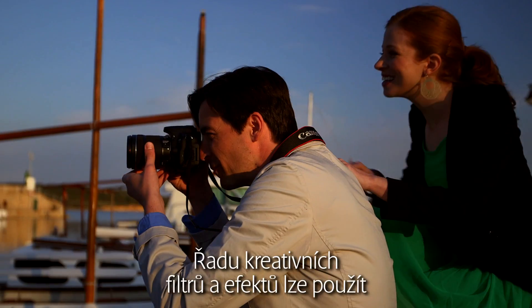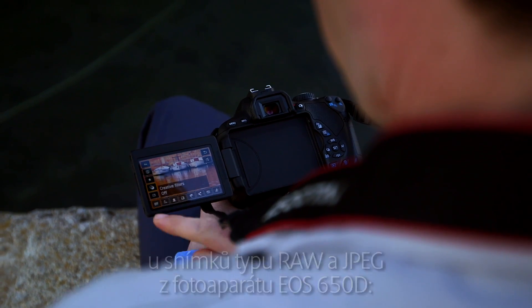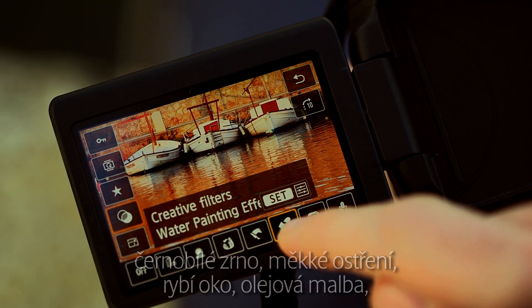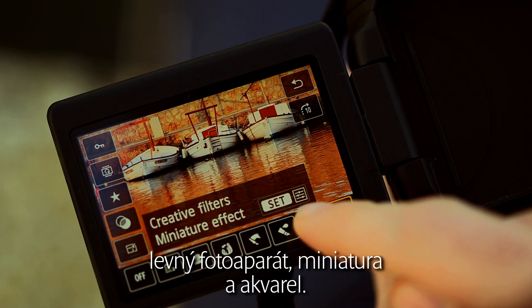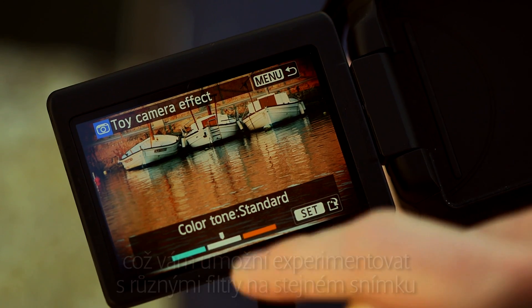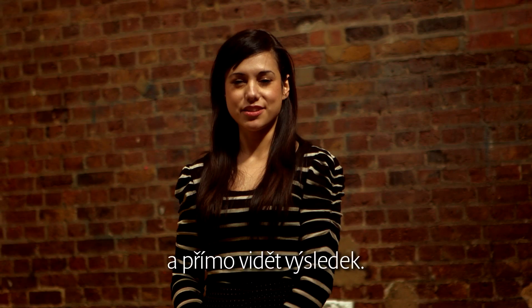A range of creative effect filters can be applied to RAW and JPEG images in the EOS 650D: grainy black and white, soft focus, fisheye, art bold, toy camera, miniature effect, and water painting. You can apply the filters after the image has been shot, allowing you to experiment with different filters on the same image so you can see the results.